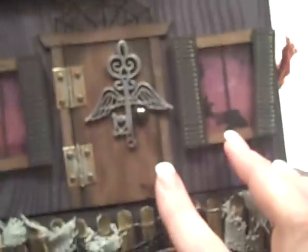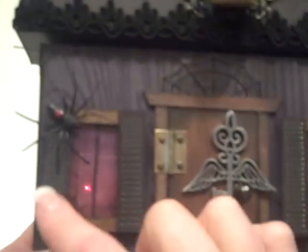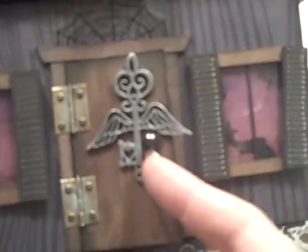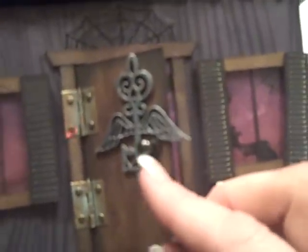I colored the skull with some copper, green, and brown alcohol inks, then used red stickles in the eyes to make it look creepy. Down here I have a door with a really cool key that had wings on it — I thought it fit appropriately with the Halloween theme. The windows have some acetate in them; I actually used the packaging from some Tim Holtz product. There's one of my famous little plastic spiders from the dollar store and some little hinges I patinaed, plus a little Tim Holtz hitch post that looks like a doorknob.